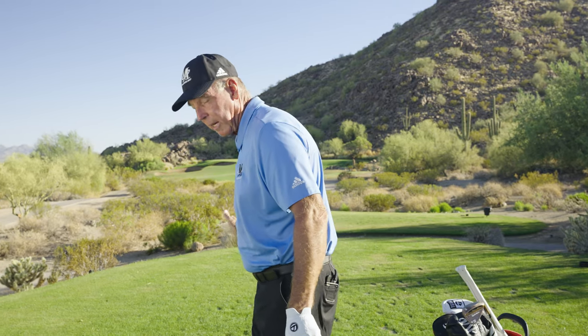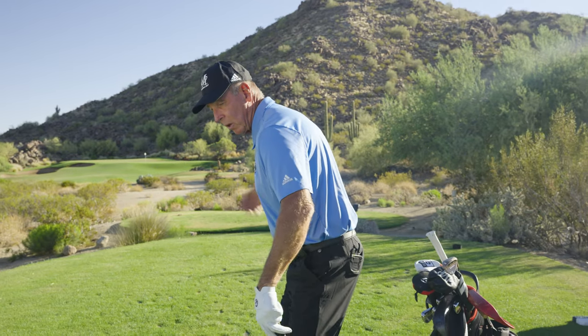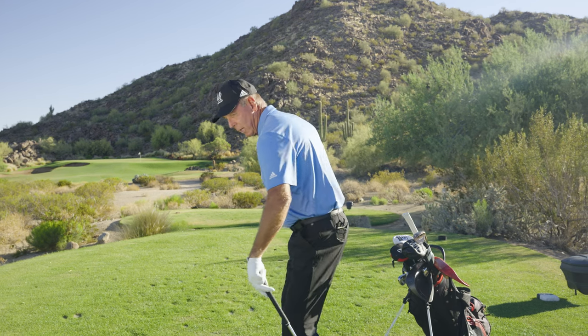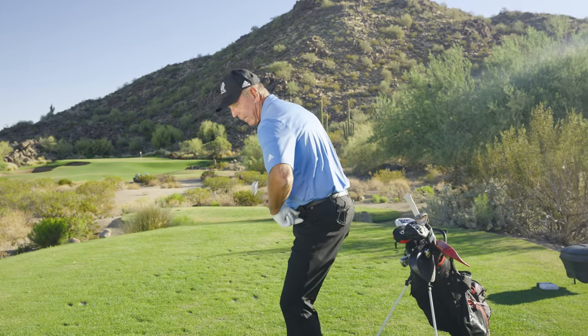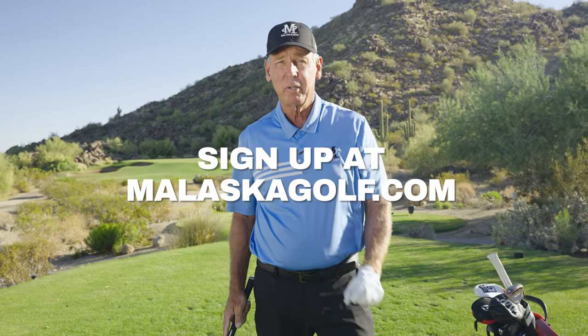This is Mike Malaska from malaskagolf.com. We're going to talk about your hips — everybody talks about how their hips move up into the ball. The biggest reason they do is when you start down you try to push off your right side. It's not a push off. When you start down, your left leg pushes your left hip out of the way — it's just moving this hip socket back. Go back, and your left hip goes back to meet your right hip. Concepts like that at malaskagolf.com are going to make it a lot easier to play the game. Sign up, get the confusion out of your head, and play a lot better golf.